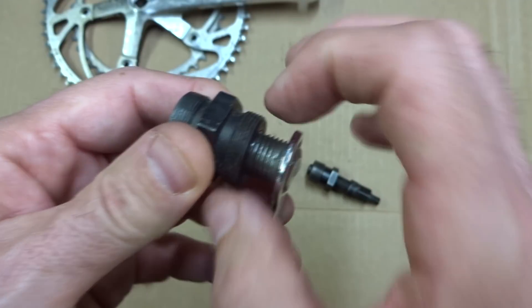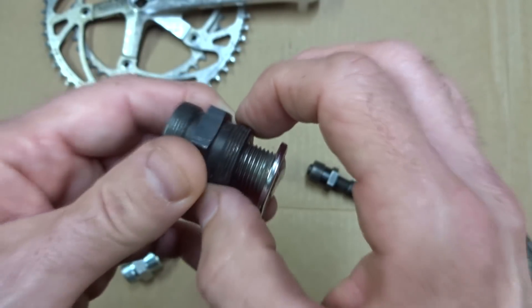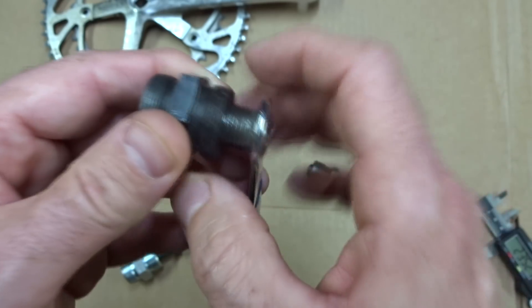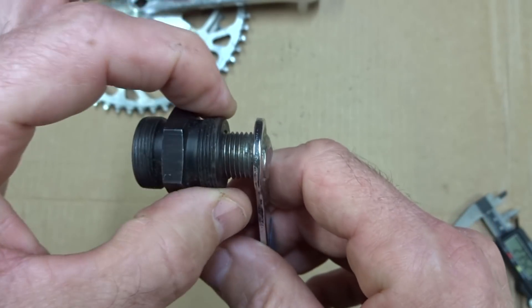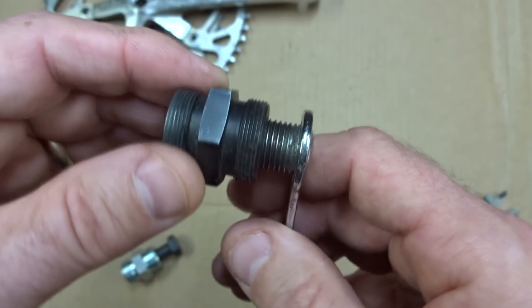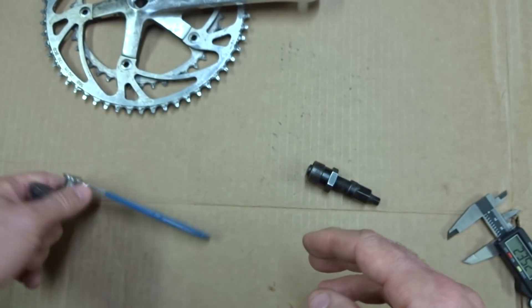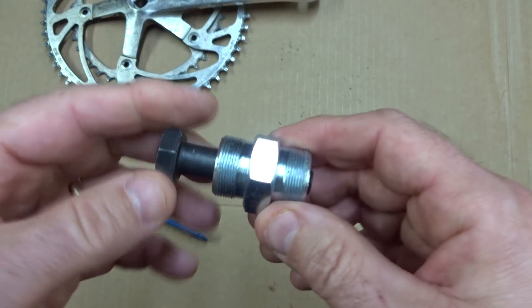Even though the 23 millimeter is close to the 23.35 millimeter threading of the StrongLight, I don't recommend you use this for it. It will thread in but it'll be loose, and if you try to remove the crankset you're very likely to strip those threads out. So you really want a 23.35 millimeter puller for StrongLight.